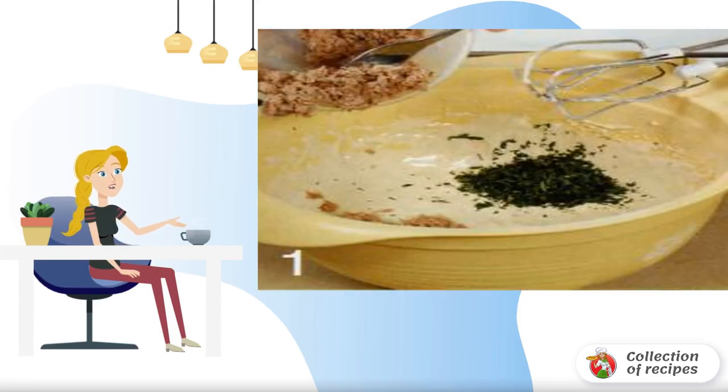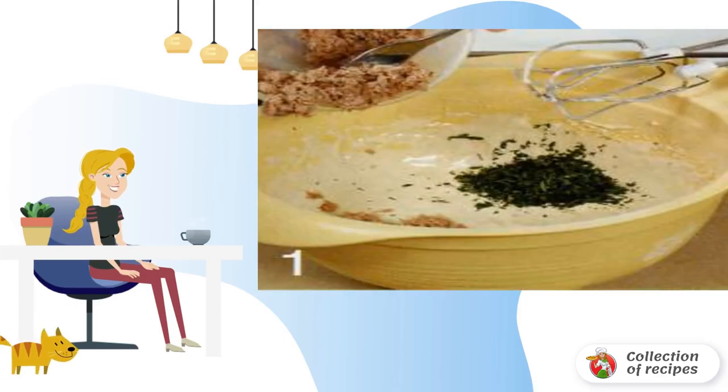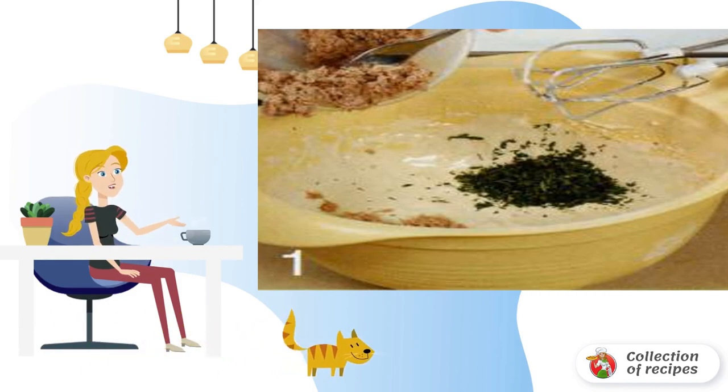Recipe for tuna cupcakes. Put the fish in a colander and let the juice drain. Then put it in a container and mash it well with a fork.